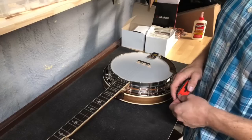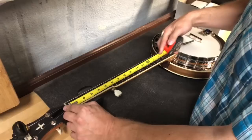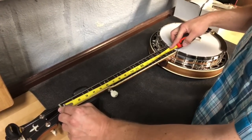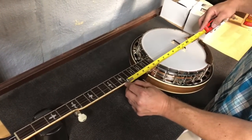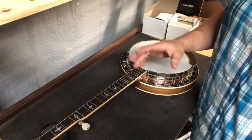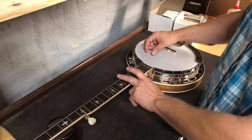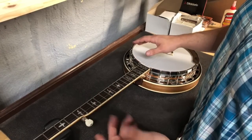From a mathematical perspective, you want the distance from the nut to the 12th fret — which is just barely over 13 inches — to equal the distance from that same 12th fret to the bridge, generally speaking. The best way to do it though is purely by matching the harmonic at the 12th fret with the fretted note at the 12th fret. That's how you're gonna get the closest to your ear.